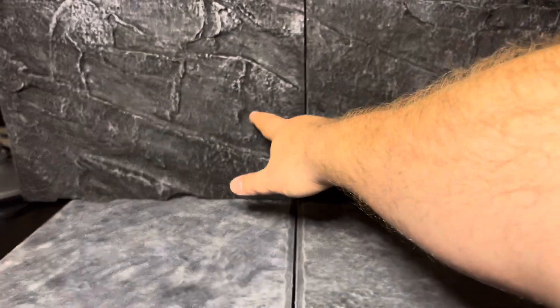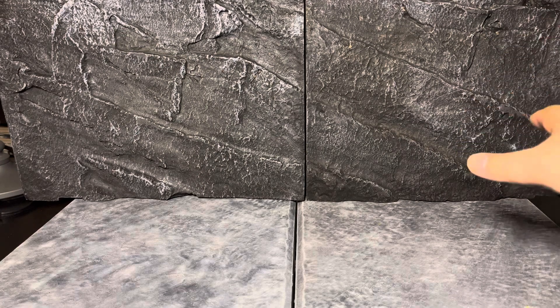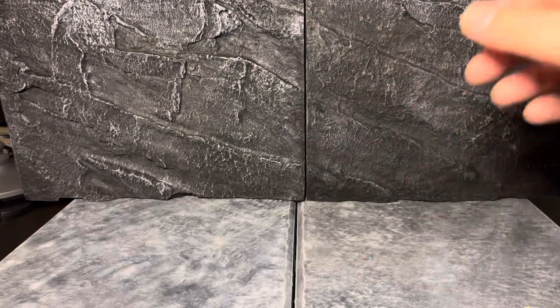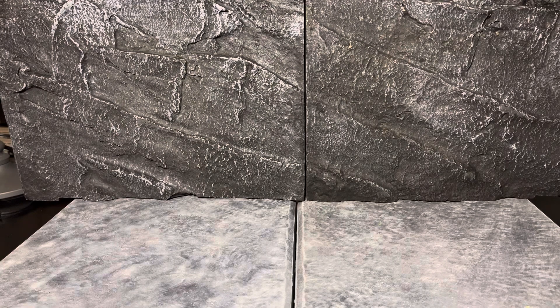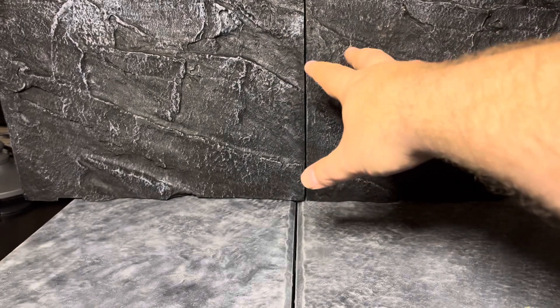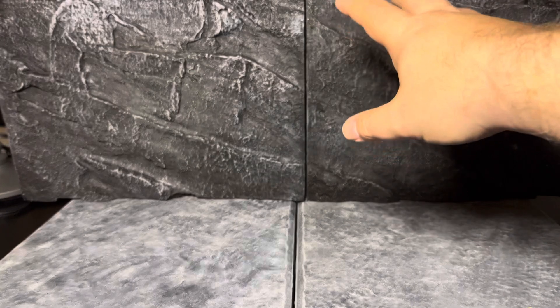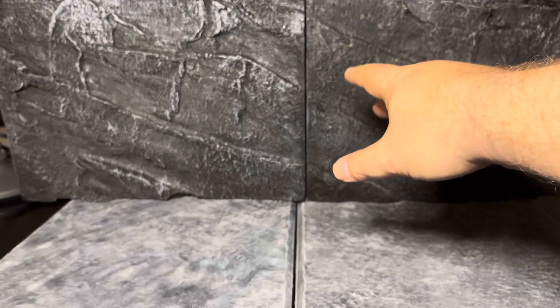This is actually from my local pet store, and it's supposed to be for reptile cages — it's supposed to be a slate wall or cliff. So it's really easy to put this together. These cost me, I think, $4 a piece, so $8 for this. And this is the smaller of the two versions you can get; you can get a much larger version. That larger one was like $25 or $30.